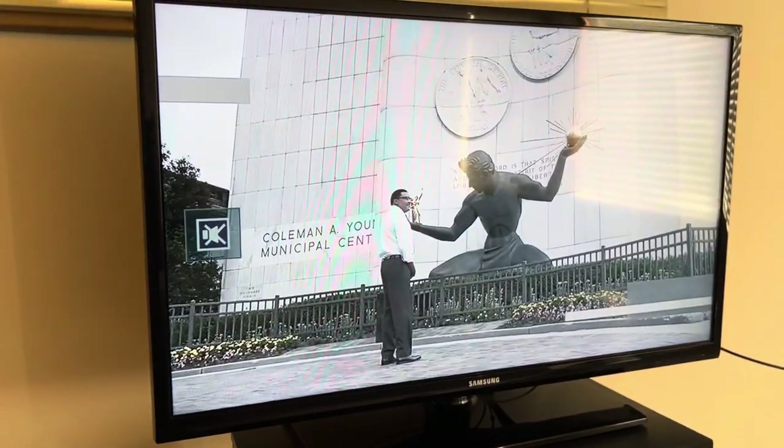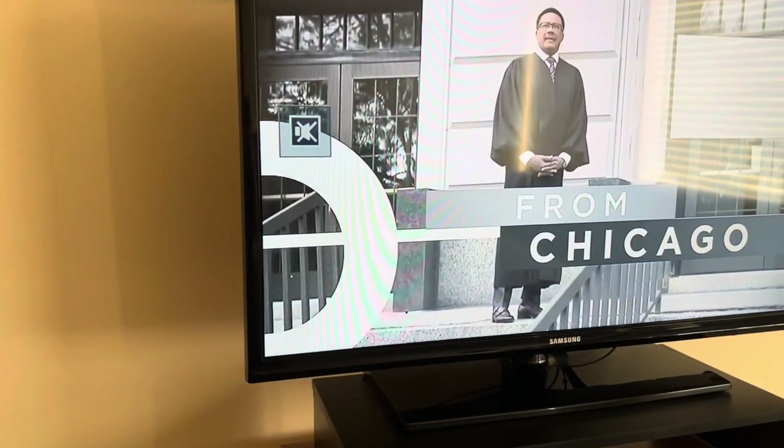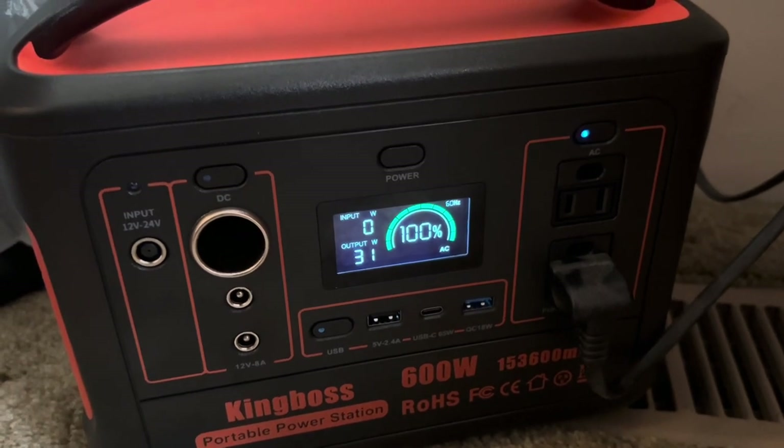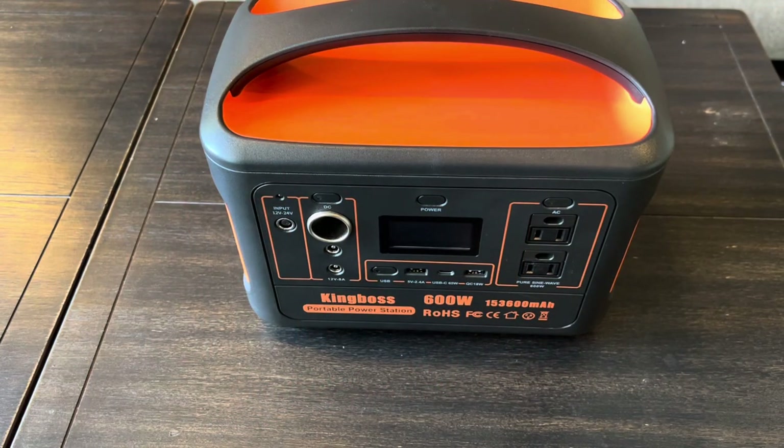One other thing I wanted to show you guys: this TV right here — I've got one of those little antennas hooked up to it and I can get about 15 channels without even having cable. Right now I have it plugged into the wall, but I'm going to unplug it and put it into the King Boss power station. That TV is pulling 31 watts, and if this thing is almost 600 watt hours, that means I could watch TV for about 20 hours. These power stations aren't just for power outages — you can use them on a boat, in a hunting blind for lights or fans or a radio, for tailgating, for off-grid properties. There are so many uses for them.